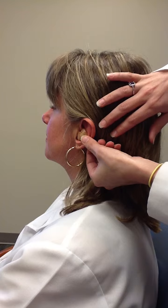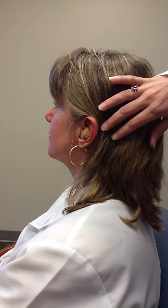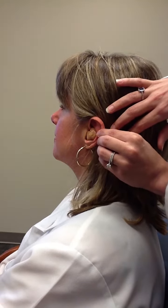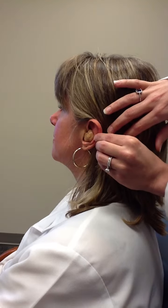This is what the hearing aid should look like in the ear. Now, everyone's ear canals are a little bit different. Some people may not need to do the twist, and other people may need to pull up on the earlobe when inserting the hearing aid. You need to find out what works best for you.